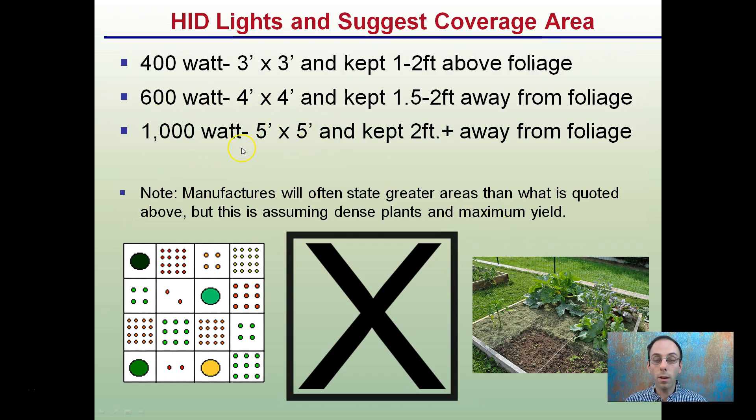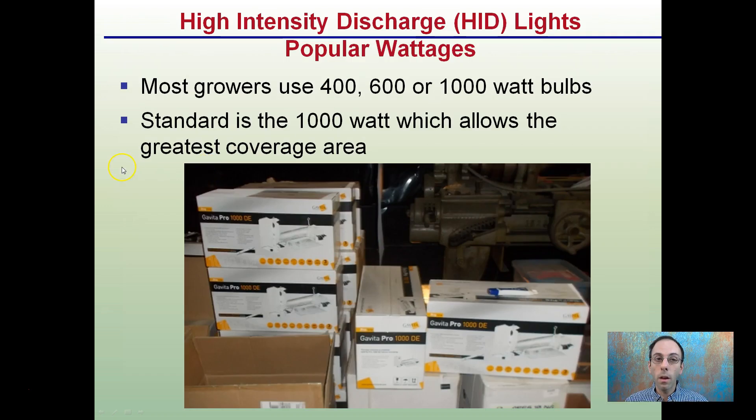Can a 1000 watt do a 6x6? Probably, but not really effectively. It covers a 5x5 area very effectively, and that's what I recommend. High-intensity discharge lights — the popular wattages are 400, 600, and 1000 watts. 1000 watts is pretty much the standard, which allows for the greatest coverage areas we just saw.